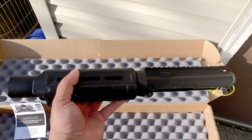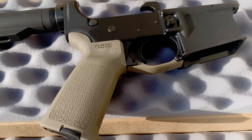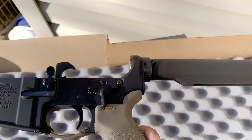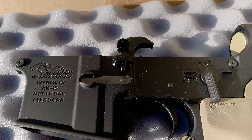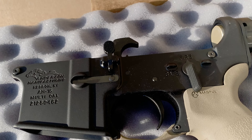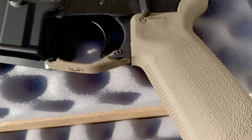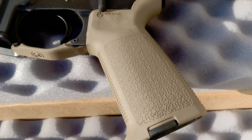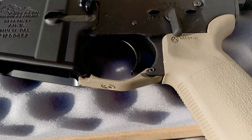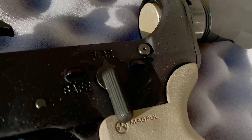I'm going to go get the lower and show you guys that. Now this lower has been waiting for this upper patiently. This is an Anderson lower receiver, and this is the Palmetto State Armory trigger kit — safety, trigger group, mag release and bolt catch. And I got their Flat Dark Earth Magpul pistol grip. I think I had this buffer tube and buffer spring lying around.